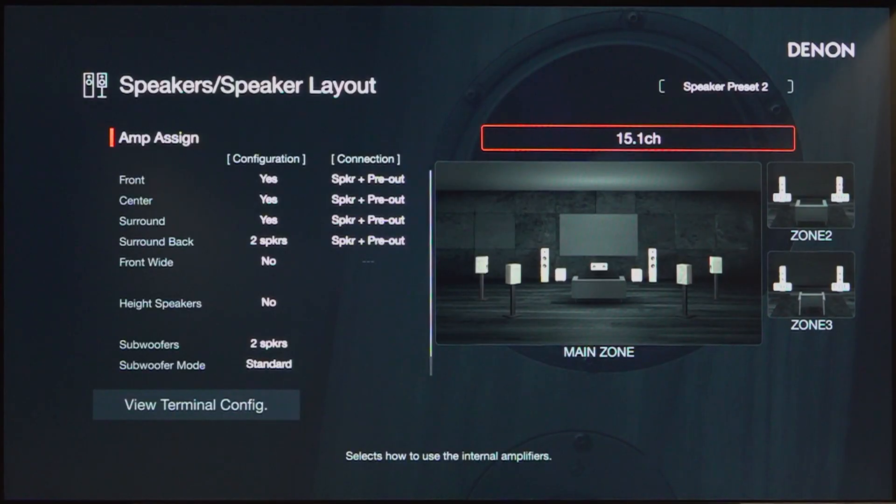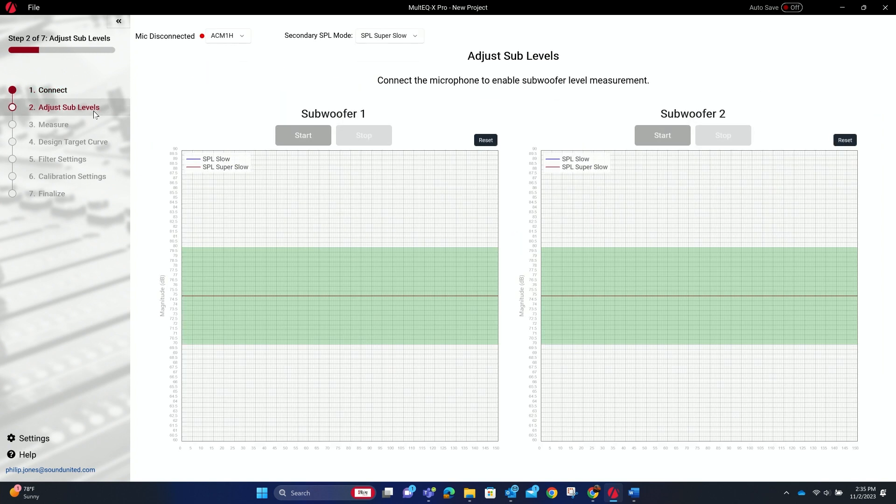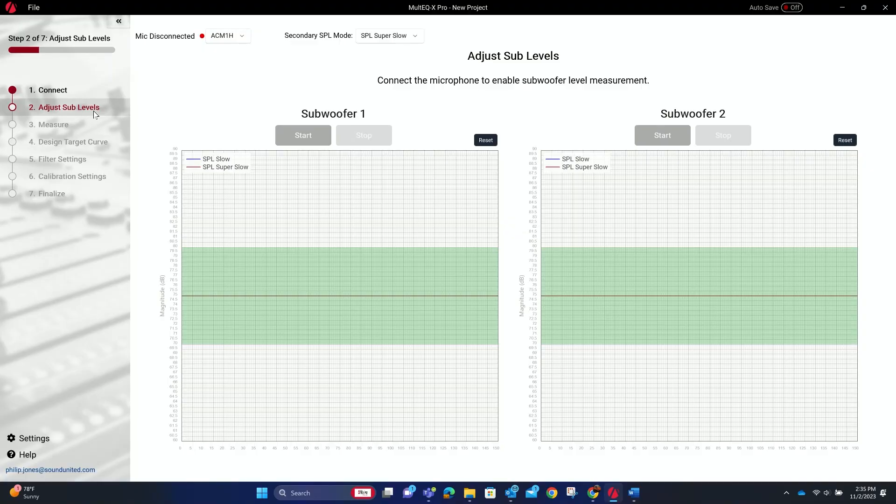It's recommended to go into the receiver and make settings adjustments before getting started. Now go to the left side and select 'Adjust Sub Levels.' The first thing is to adjust the subwoofer levels for the two subwoofers in the room. There's a green window showing the recommended range. If you put it too low, the system has to boost — and you don't want to boost. If it's above that range, the receiver may have to attenuate the signal going to the subwoofers so much that it's not enough to trigger them. So aim to stay within that green window, then hit Start.